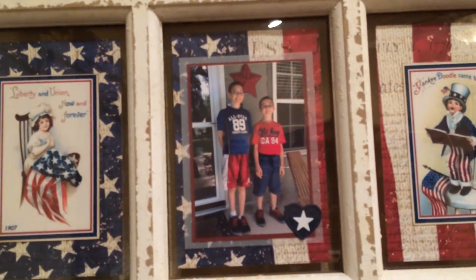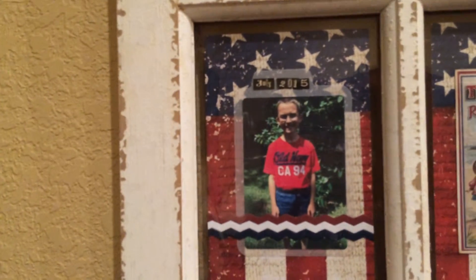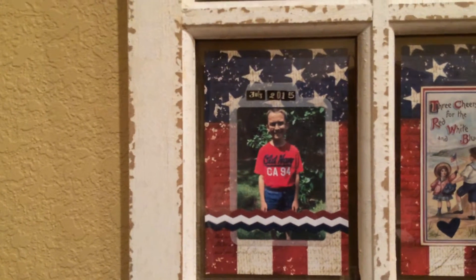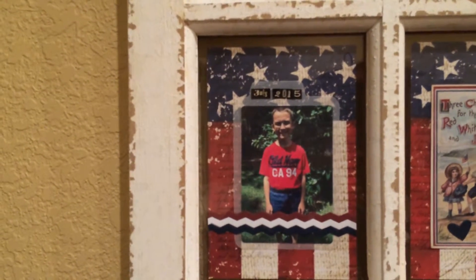And I used some vellum because I wanted to see the flag through it. And there's vellum behind this one also. So there's some vellum, and I die-cut some borders in red, white, and blue. Put the date up above it.